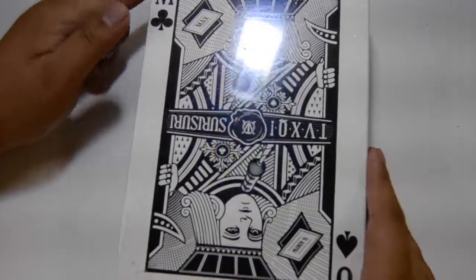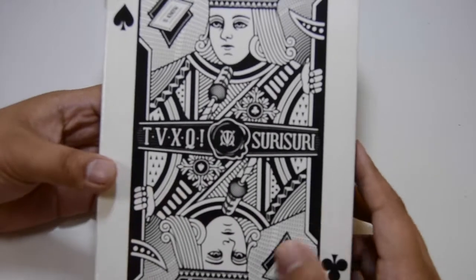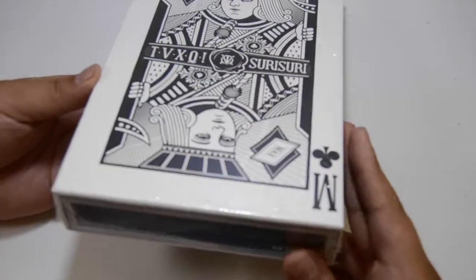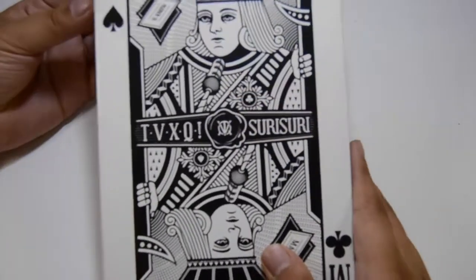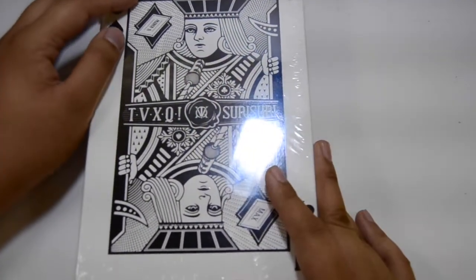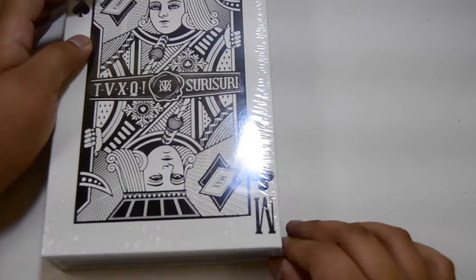Hi guys, I'm here and I'm back for Learn Boxings, and this is TVXQ's Spellbound. It was actually backward. So yeah, this is their package album for 10s. I'll be opening this, and I also got this on sale for like 1,200 pesos, which isn't really that much of a big deal, but it's cheaper than on YesAsia. So I decided to grab the deal.